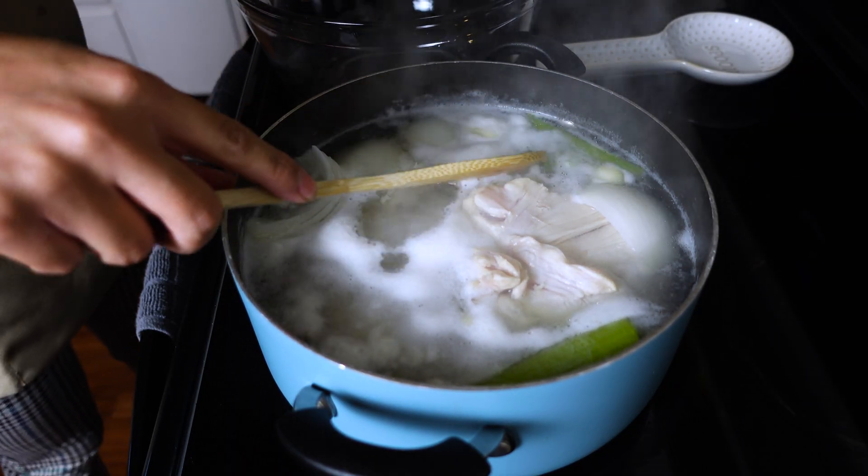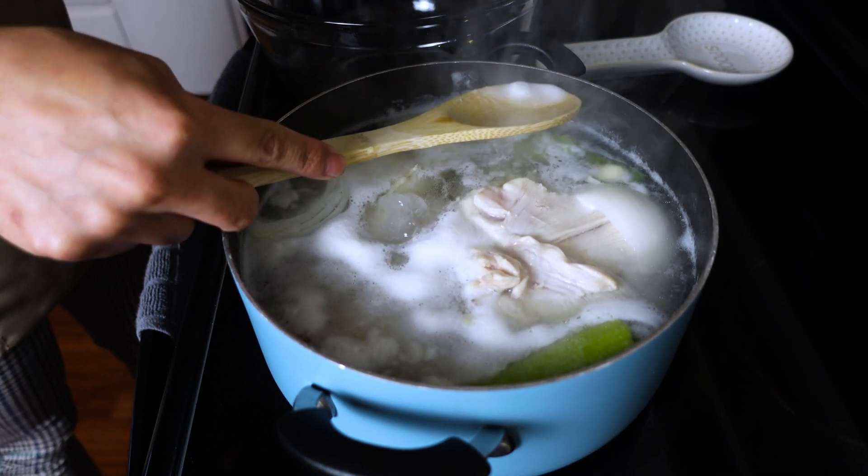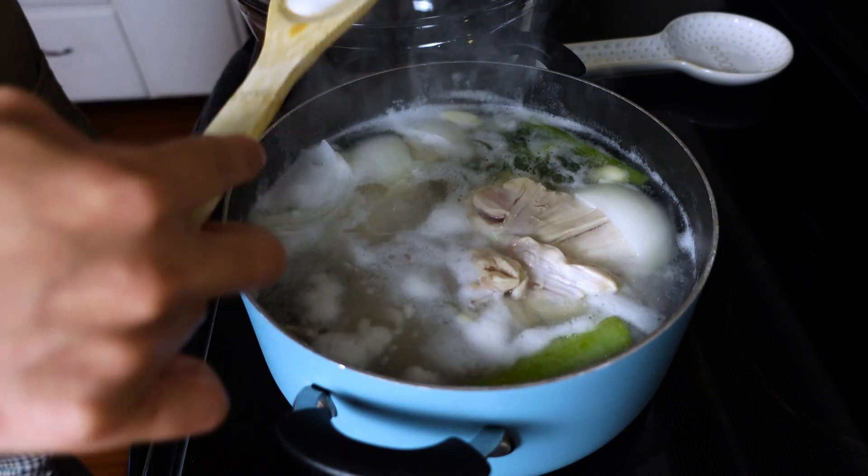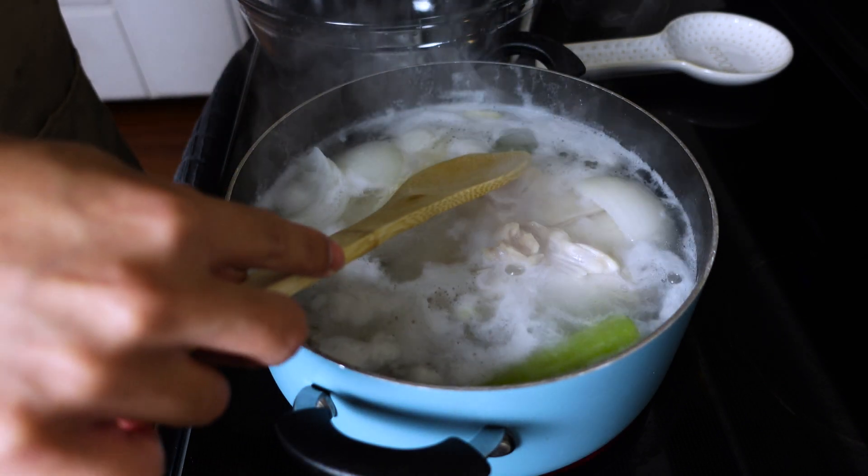You guys see that foam? We don't want that. That's a mixture of blood and fat — it's just not a good look. So we're going to take the foam out.